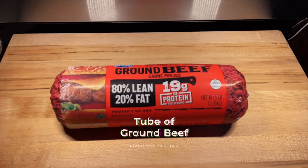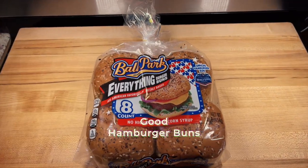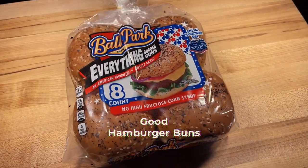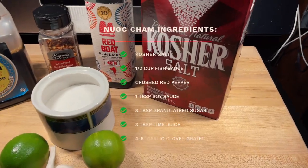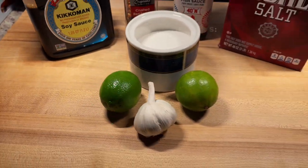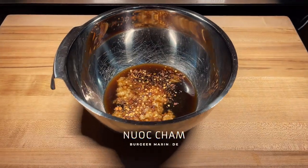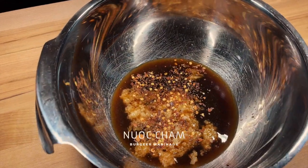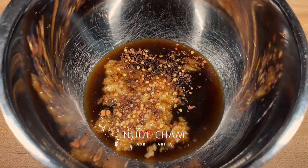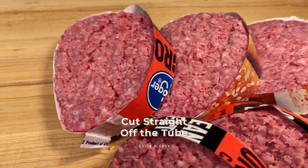What you gonna need is a tube of ground beef, some good hamburger buns — because buns matter — and this sauce right here, nước chấm, a Vietnamese sauce that is great as a marinade or a dipping sauce. We're gonna use it on these burgers today.